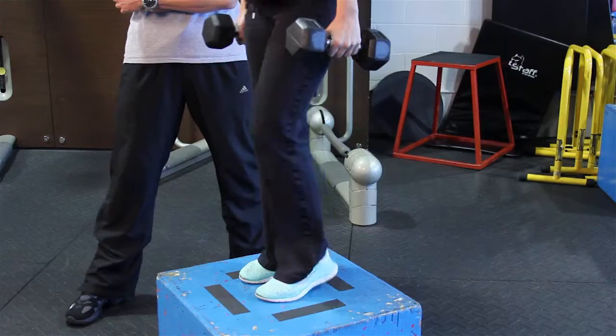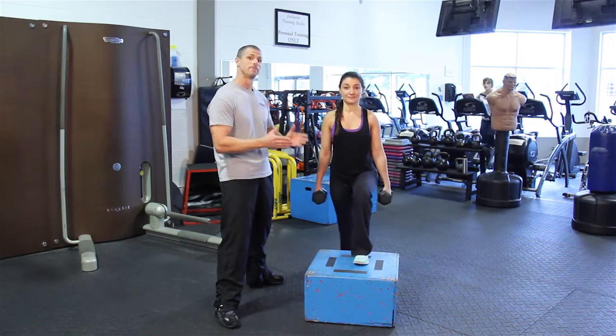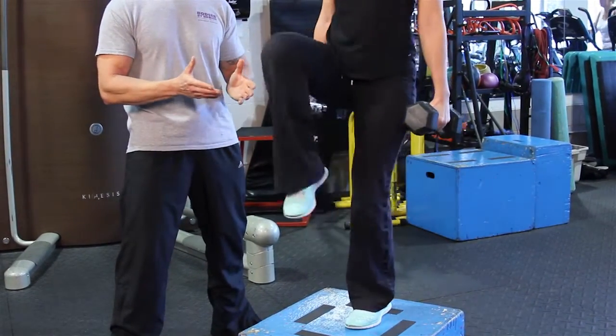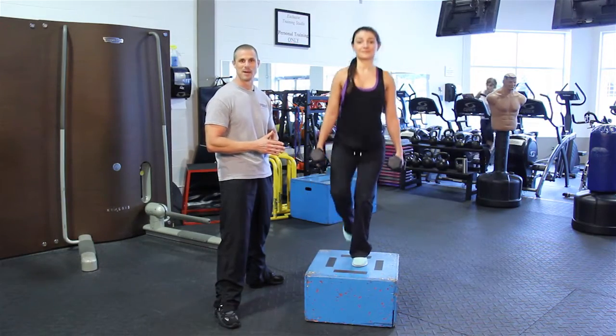But we can actually do an alternate step up, use the other leg as well. And we can really get this interesting by doing a knee up at the point where she gets on top of the box — the knee comes up. Just another third variation that you can work with on this really technical, challenging exercise called the step up.